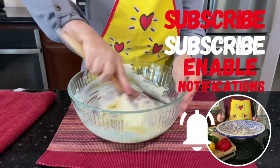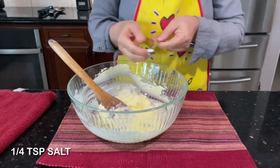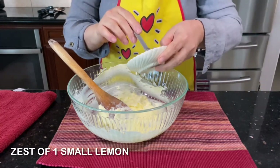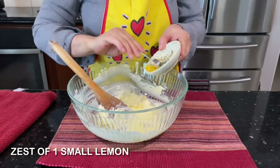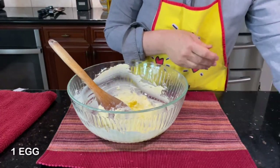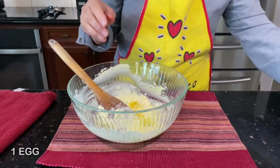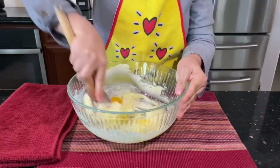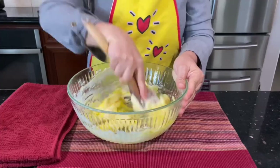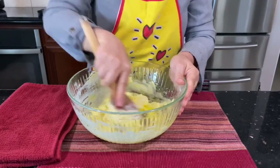Beat it until it gets very, very thick and very fluffy. After that, add one-fourth teaspoon of salt, zest of one small lemon, and one egg. Now beat all the ingredients together and just mix it very well.